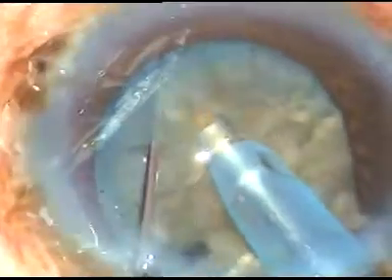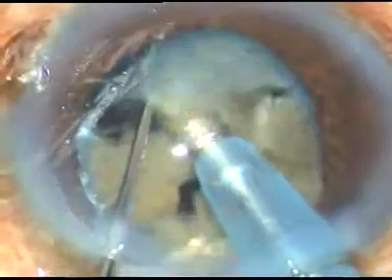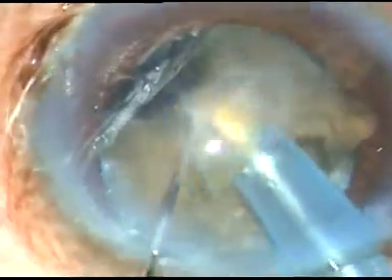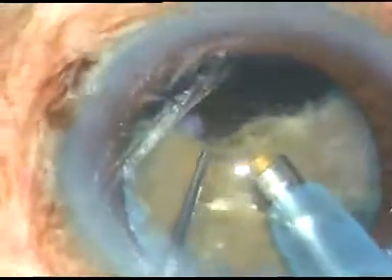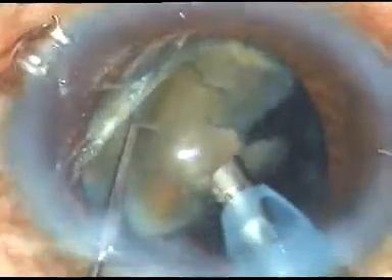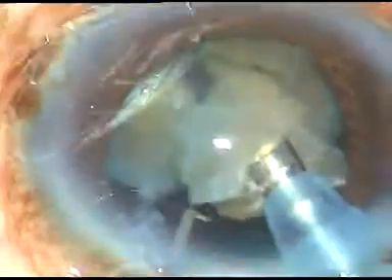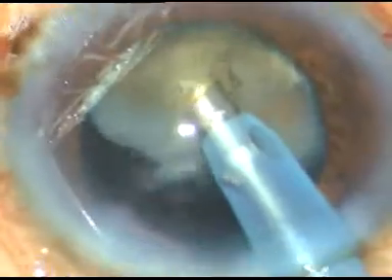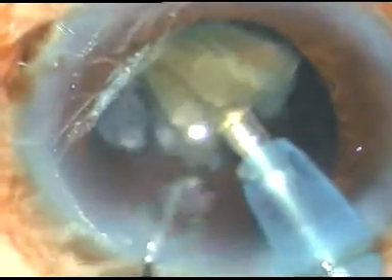The other hemi-nucleus is also divided into three parts. Now each fragment is brought to the center of the anterior chamber at the iris plane and it is emulsified and removed. Ultrasonic energy used in this case is 80%, flow rate is 45 ml per minute, and vacuum is 450 mmHg. This is an OCTA grade 3 cataract. This is the last nuclear fragment.